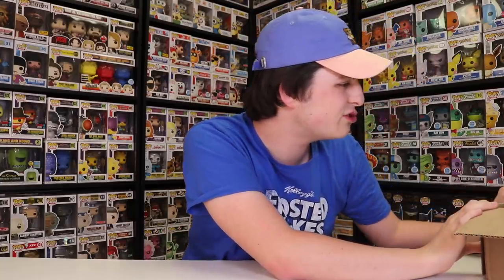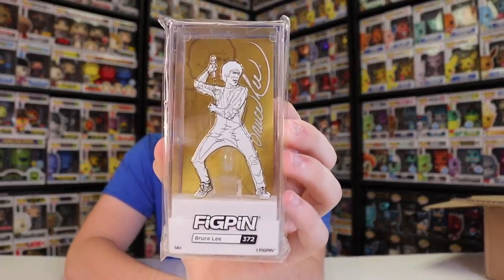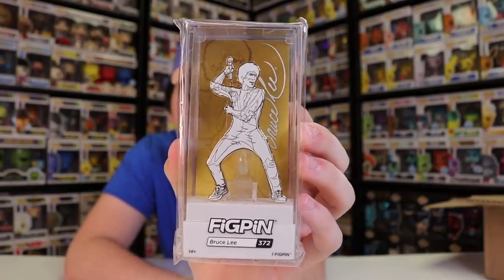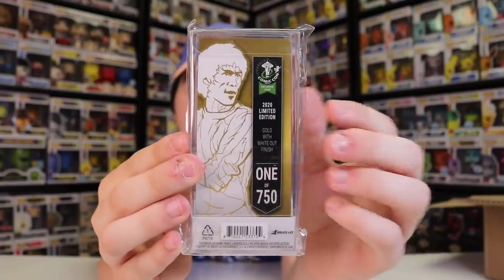Alright guys, let's see what's next. I'll do all the single ones first and then get into the bigger stuff after. This one I'm super excited about. I know they've made a Bruce Lee before, but I missed that one when it came out because I wasn't really collecting FigPins at the time. So this is my first ever Bruce Lee FigPin. And this is my first ever golden FigPin. It's not entirely gold — it's just the edges that are gold, but that looks really great. This is a white and gold Bruce Lee pin. It looks amazing. It is limited to 750 pieces.